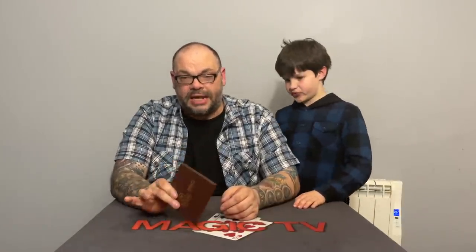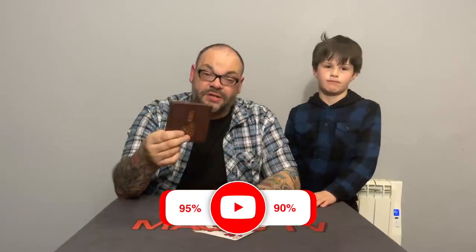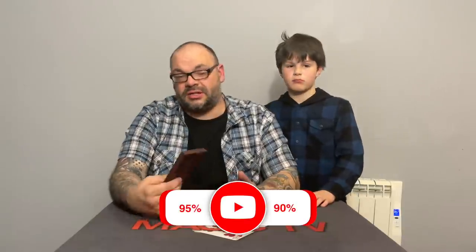The instructions are dreadful — like wading through treacle. You'll get there eventually if you keep rewinding, but for the money you're paying — around 70 to 80 pounds — the tutorial should be much better. The coins themselves are really well made and will last a long time. The gimmicks are great and the packaging is excellent. I'm giving this 95%; Rylan gives it 90%. Highly recommended, but be prepared to work hard with the instructions.